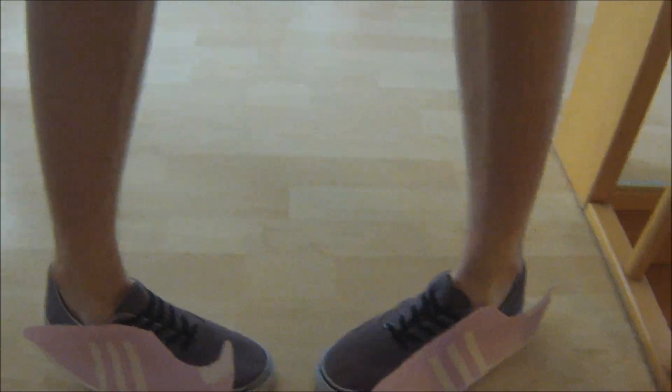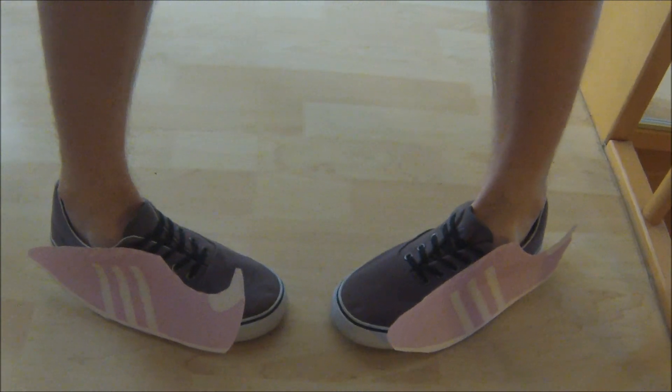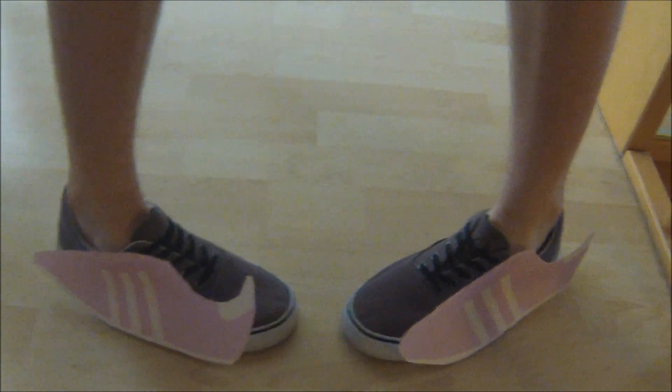You have to go like this so everyone sees your new shoes. Yeah, didn't work out too well I guess. I hope you can do it better, and I hope to see you next time — okay!